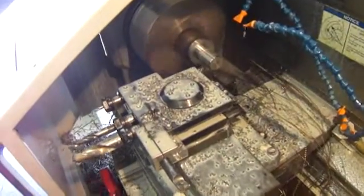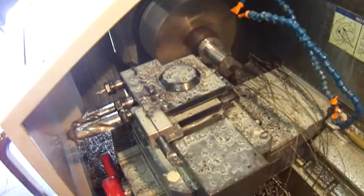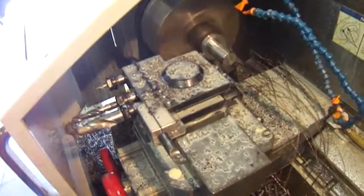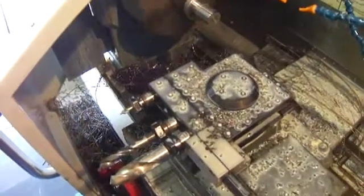This is the Kwikset GT Gang Tool Holder, model QS GT2, running on a Haas TL2 four-station automatic turret. We've had some inquiries as to how large of a tool you can put into the tool holder.